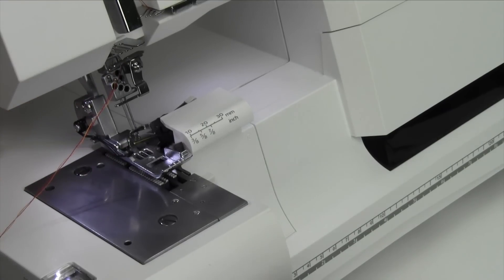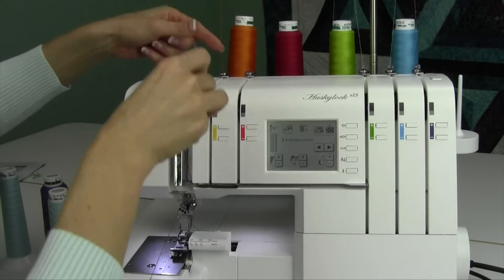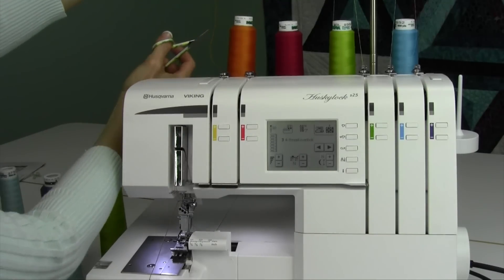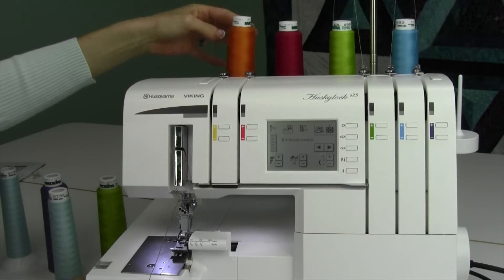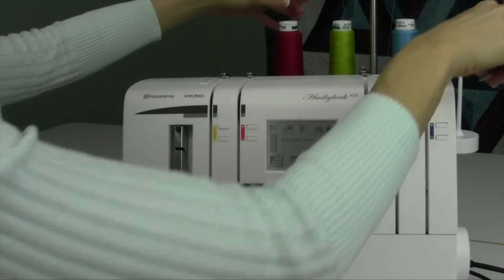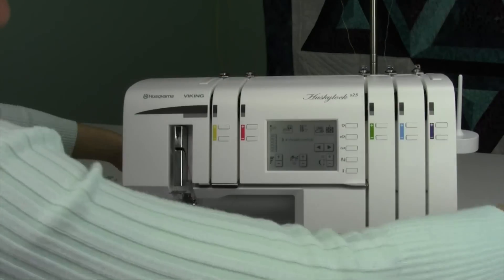Now I'm going to zoom out and show you how we tie on properly, then pull it through and we'll be ready to go. It's really easy. Before we cut off the threads off the back, don't clip them close to your serger — clip them near your spool. That way you have a nice long tail to tie on to. One little clip there and you'll realize why that's not a good thing.